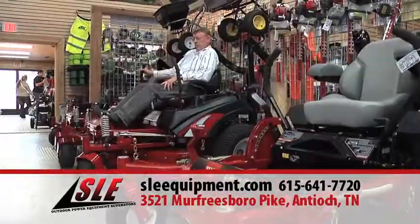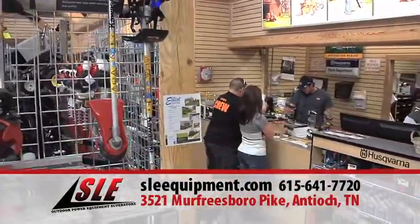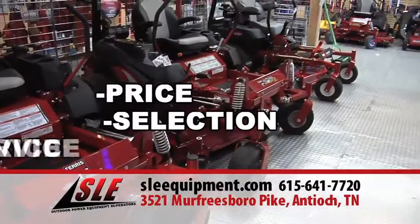Shop with a pro shop. At SLE, we do one thing and we do it right. We beat the box stores on price, selection, and service every day.